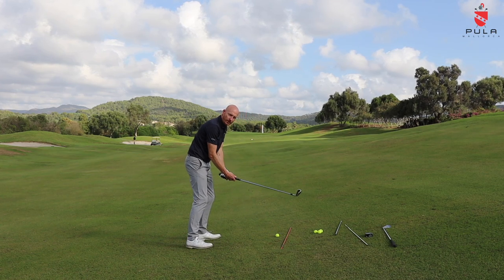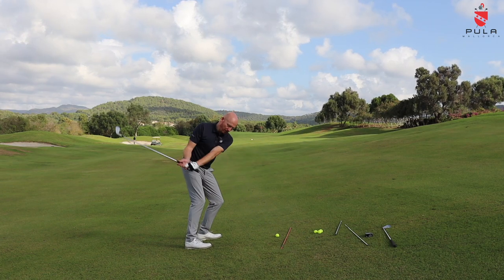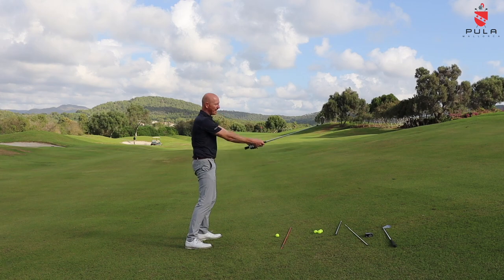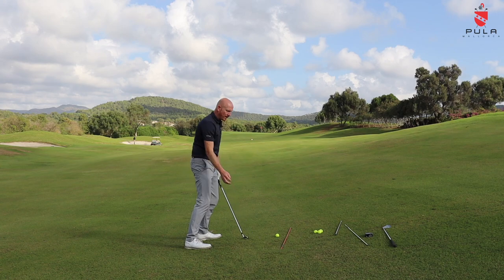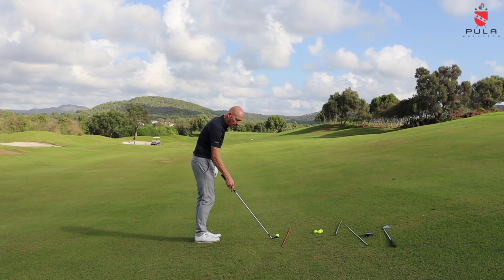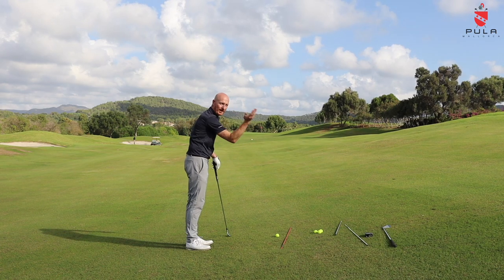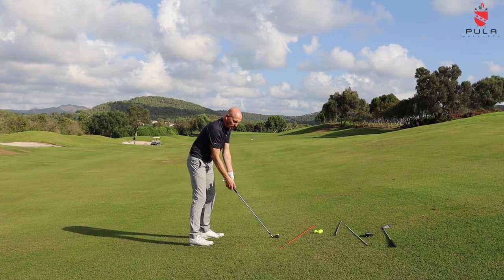I'm also going to swing flatter — more around my body — because the ball is closer to me and I'm gripping down. Imagine the ball was right there: it'll be a very flat swing. I have to accommodate for that, which means I'm going to hit the ground a little bit earlier. It also means the ball curvature is going to be from right to left, so I have to aim even further to the right. These are all things you learn from practice — going out on the course, on your own, dropping a couple of balls in awkward lies and just practicing these things.